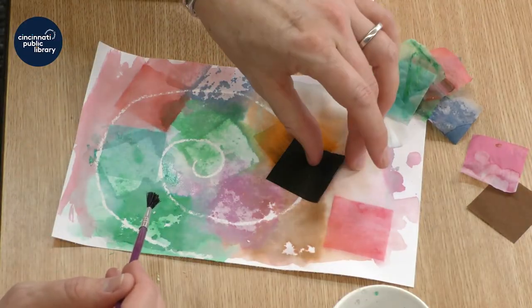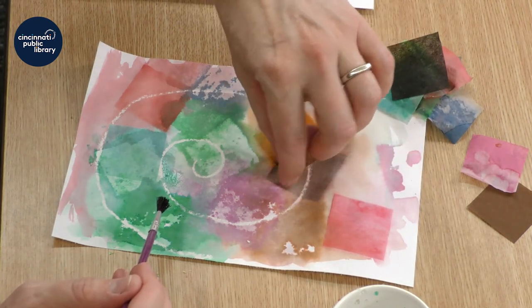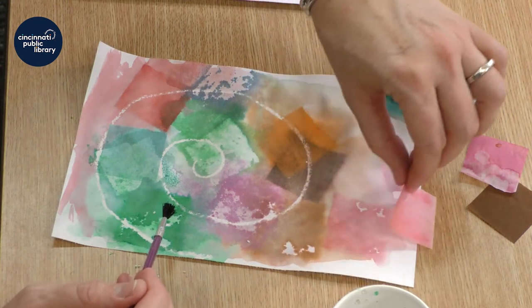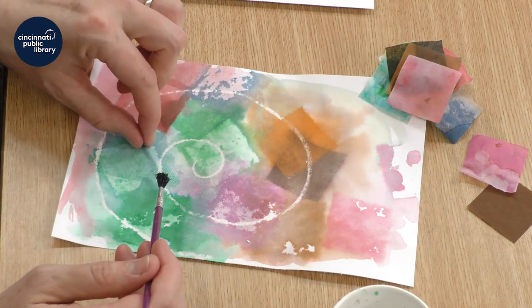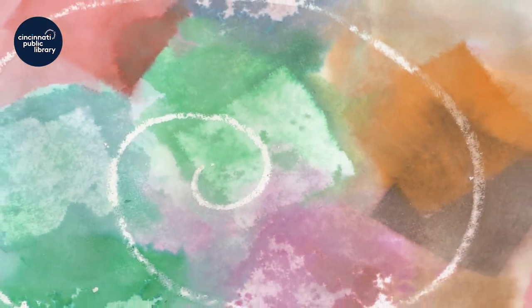Once you've painted as much as you want, you'll need time to let it dry a little bit. Then you can remove the squares once it's dry enough, and it will reveal a beautiful design.